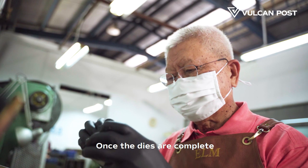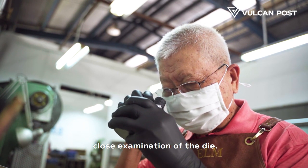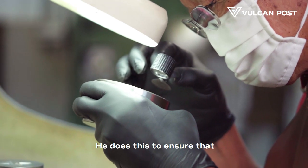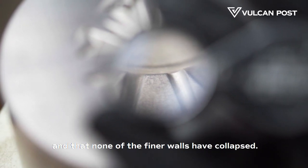Once the dies are complete, our master craftsman makes a final close examination of the die. He does this to ensure that all the details have been captured and that none of the final walls have collapsed.